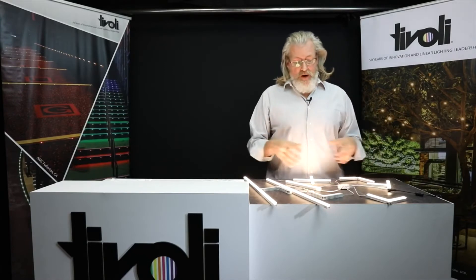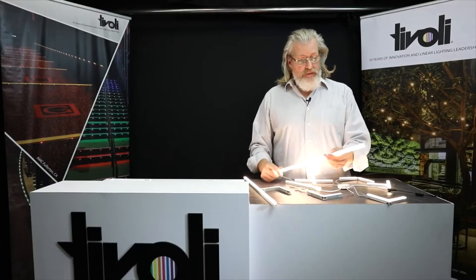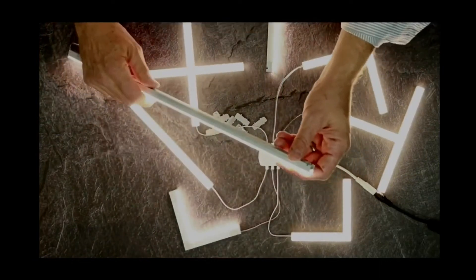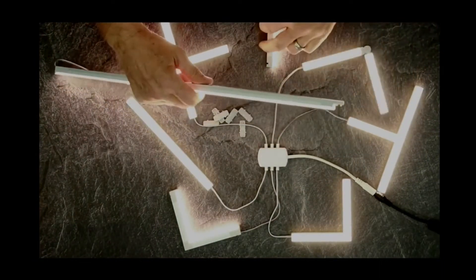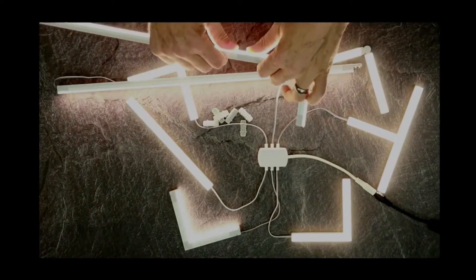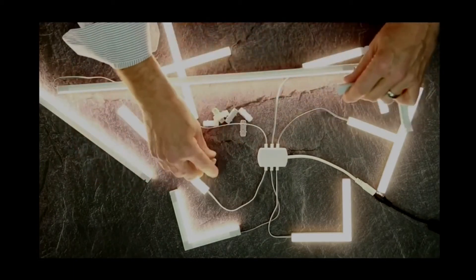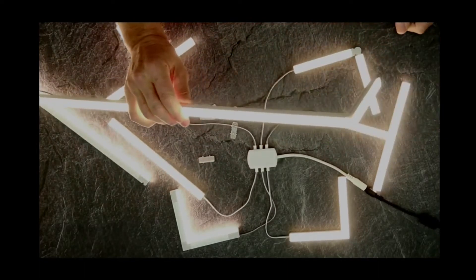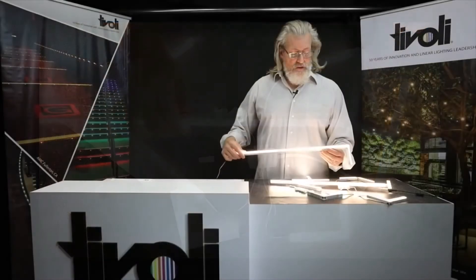It can be hardwired or barrel connected. Let's show you a little bit how it works. The quick-connect connector makes it extremely easy to make any one of these connections on the fly. We'll pop this one off here, just like that. Take off that connector, and now instantly we have an outside corner, just like that. No pixelation, seamless line of light.